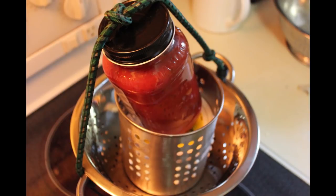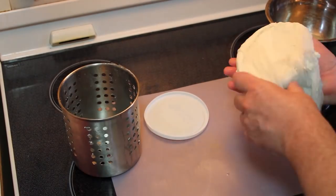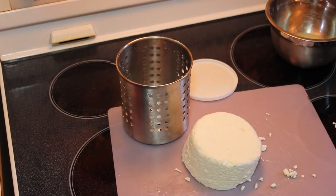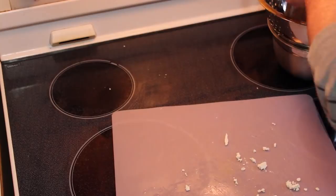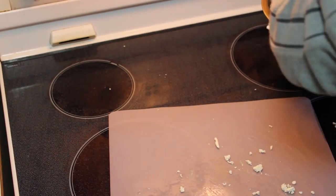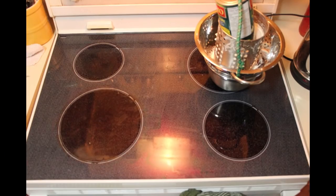Cut the curd with a long knife. The instructions say to begin at the edge of the pot and cut straight to the bottom, then cut repeatedly parallel to the first cut, increasing the angle of the knife. Then place the pot over low heat and stir the curd gently with a clean hand, moving it up from the bottom as you heat the milk again. Cut any larger curds that appear — don't mash them, don't squeeze them, just keep stirring. Continue for 15 minutes to prevent the curd from clumping together or overheating at the bottom.